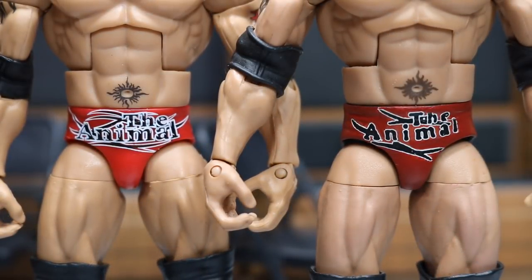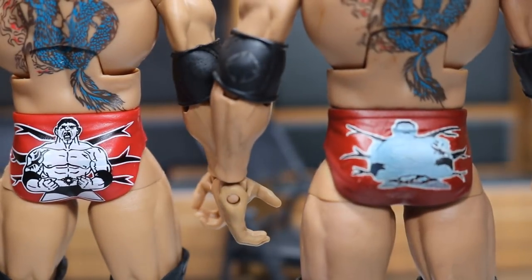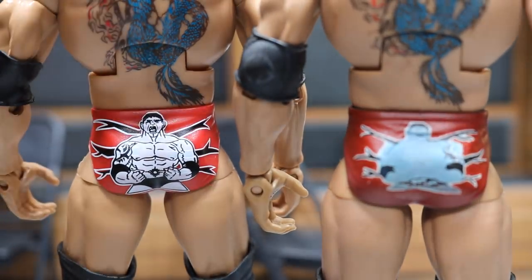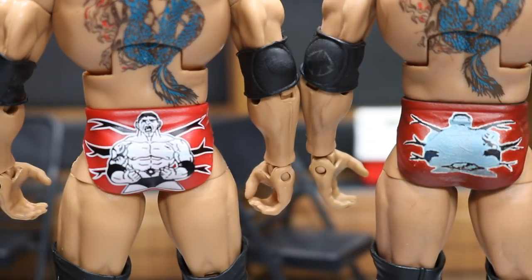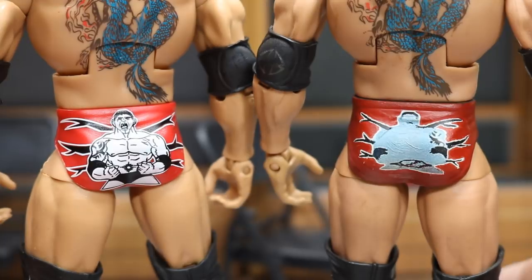Up next we're going to compare the trunks decals — which one looks more like that moment at WrestleMania 21. I knew Mattel was going to crush this one. They have the connections with WWE and can get perfect logos of what Batista was wearing. Back in the day, there wasn't a clear image of the graphics Batista used, so the custom was based on what we could make out from images and videos. Mattel's trunks are much cleaner, better looking, and way more accurate on both front and back. Mattel wins the trunks and the game is now tied 2-2.